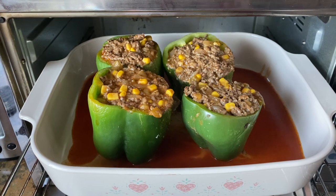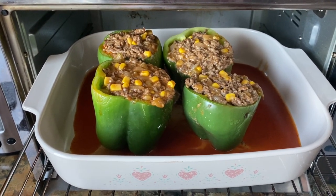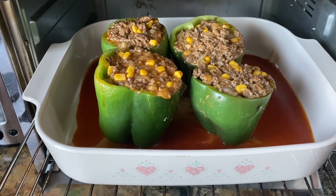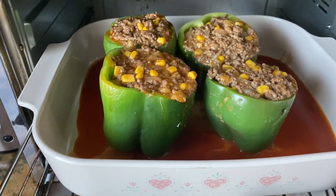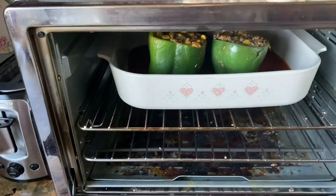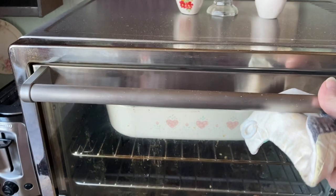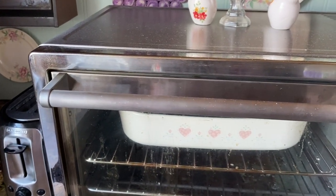These have been cooking for a while with the foil. Now I'm going to cook them without the foil so they'll brown a little bit, and then the last few minutes I'll put the cheese on top.